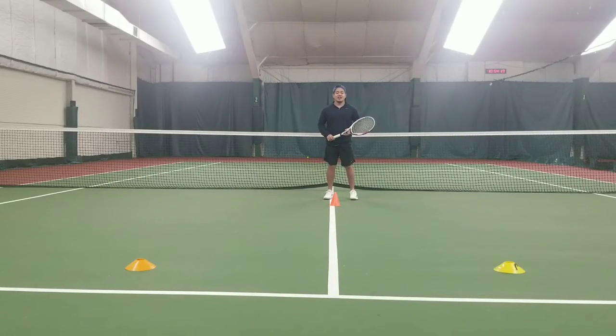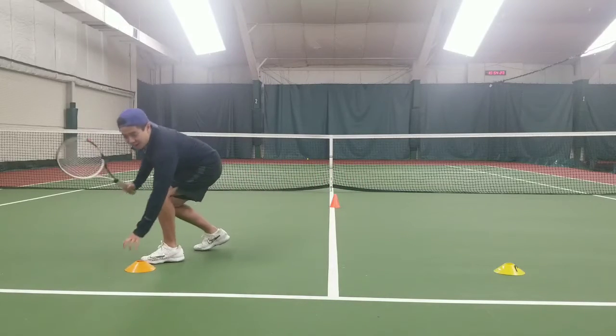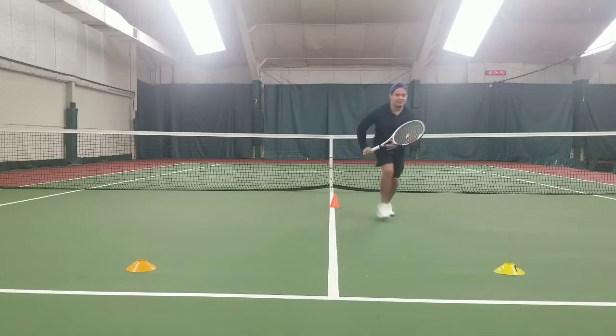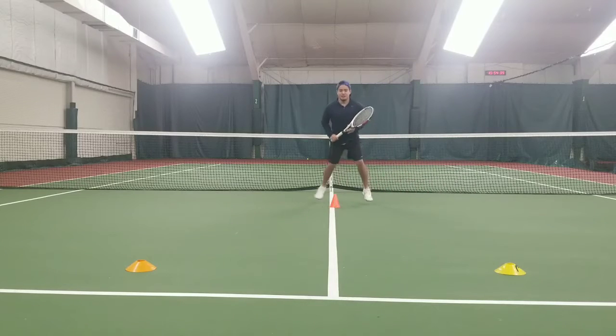Now we're going to do volleys, and for volleys we really want you to get low. After you chop, we're going to force you to touch the cone. It's going to look like this: split step, up, chop, touch the cone, jump back, split step, chop, touch the cone, cover, split step.